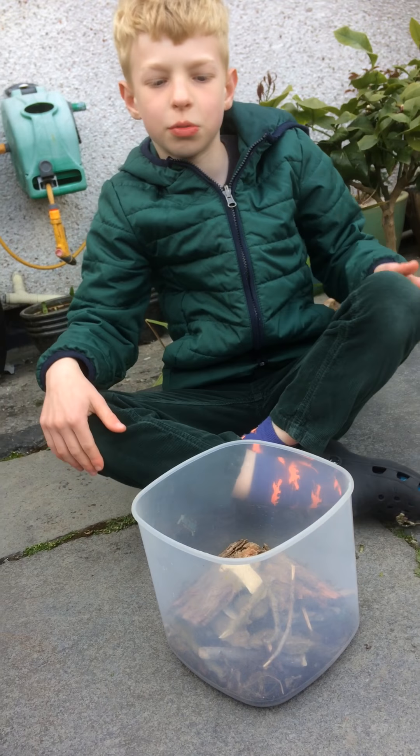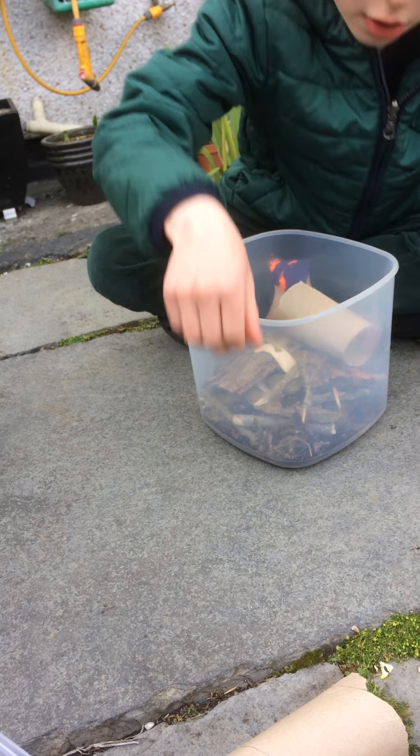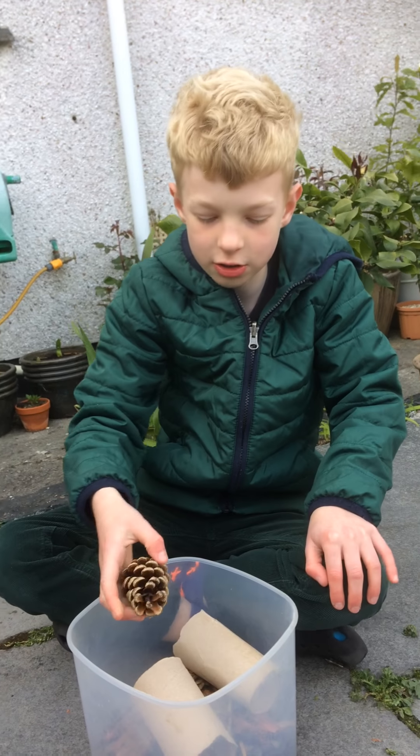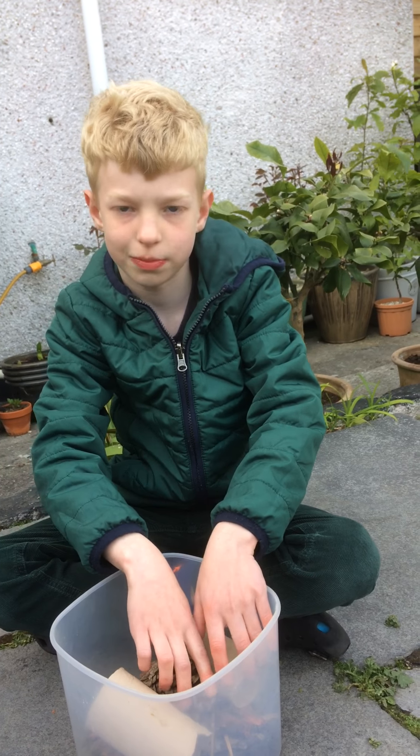Next we put toilet rolls in, and then we decided to put a fir cone in so they could play around in it as adventure playgrounds.